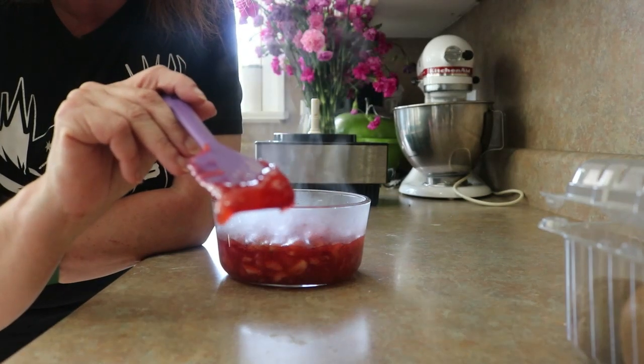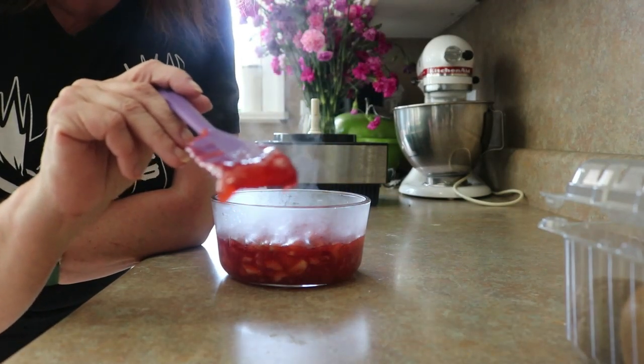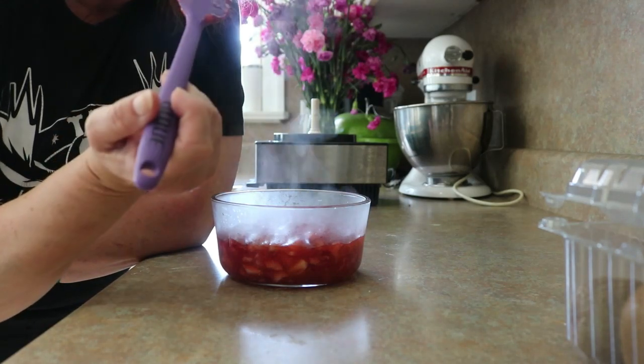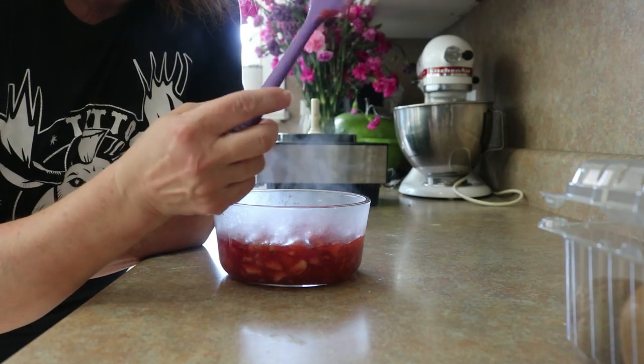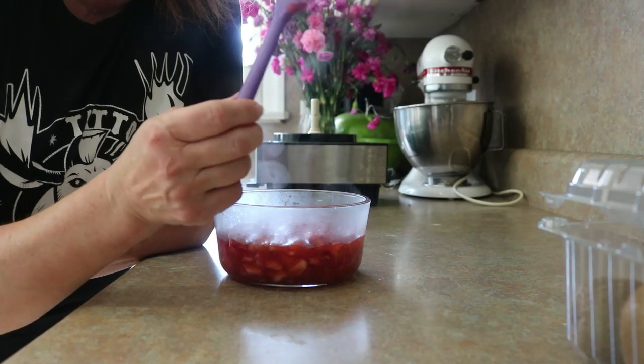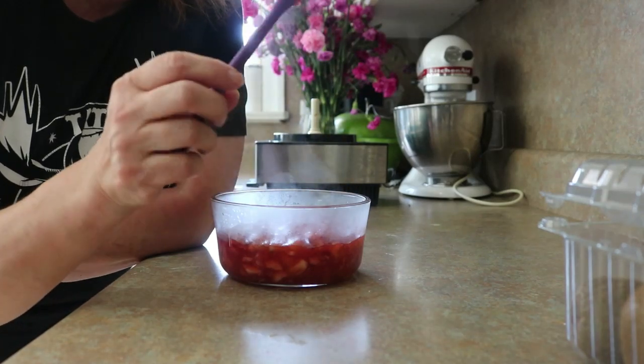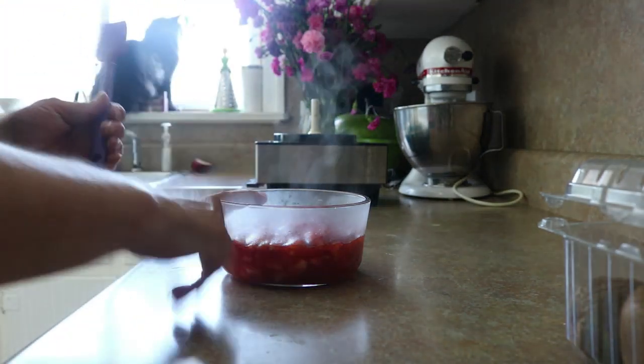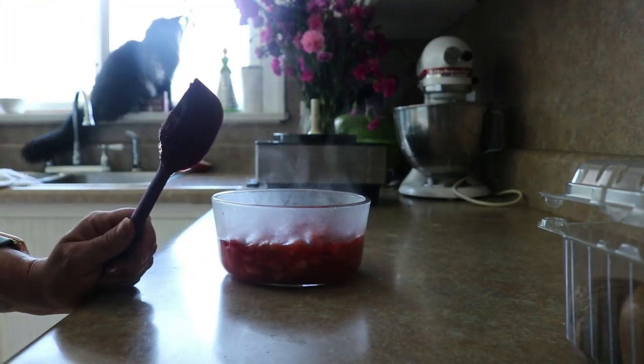Look how beautiful. And it tastes like summertime. Summertime and a perfect day. Make that stuff, y'all. You'll name kids after me.